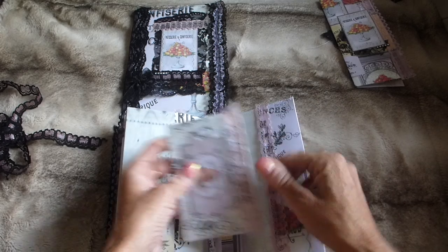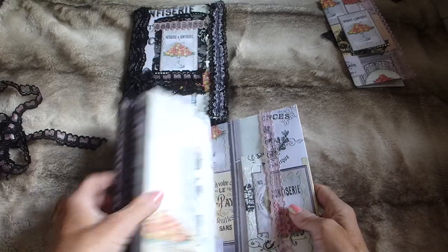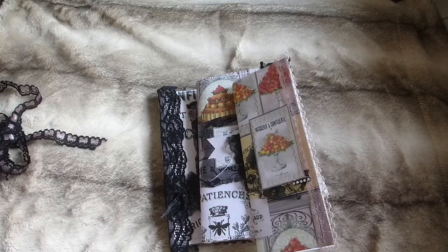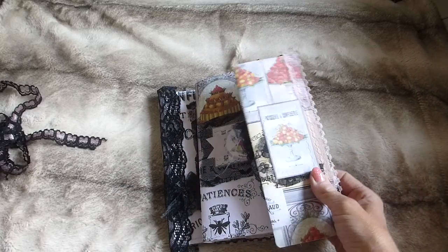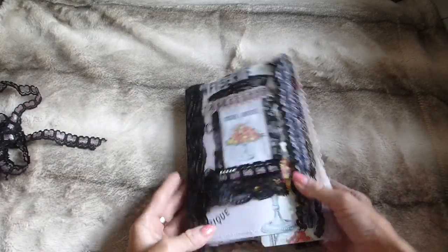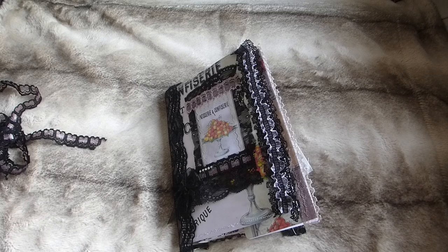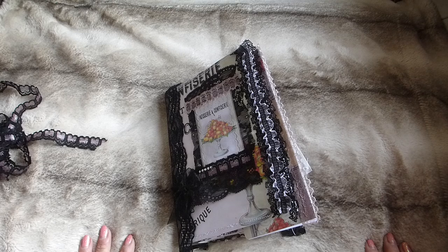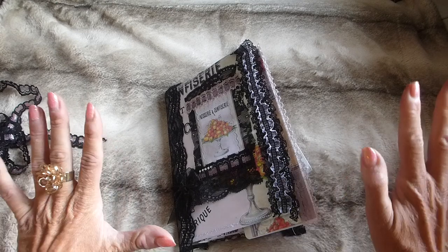So that's the whole set — you get everything inside the folio and the little journal with all the pieces. As I say, it's listed in my Etsy along with the potluck paper packs — the link is below if you want to check it all out. Hope you enjoyed seeing the items, and I'll see you all again soon. Thanks very much for watching, bye!